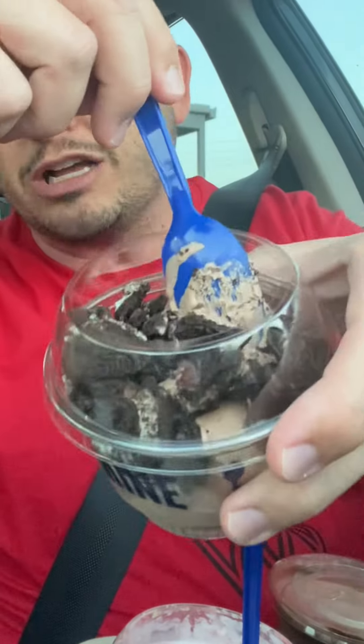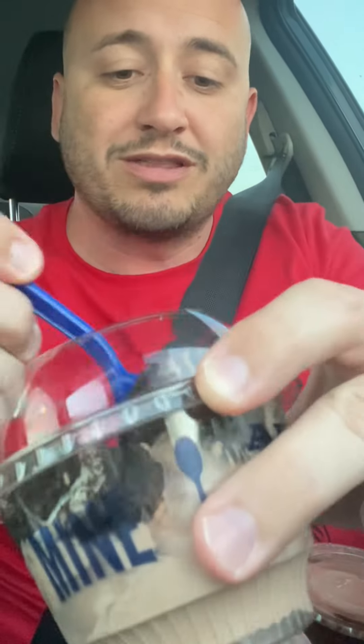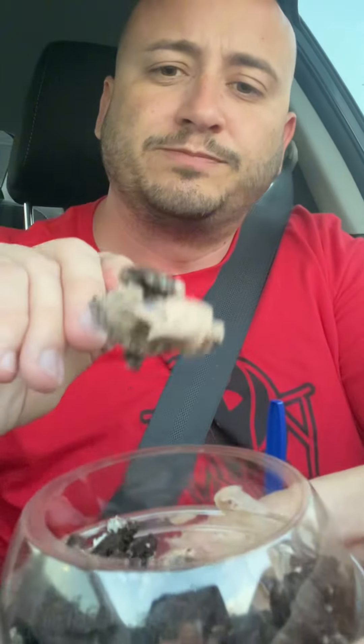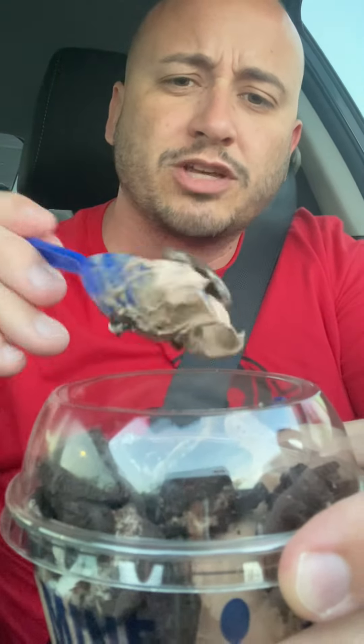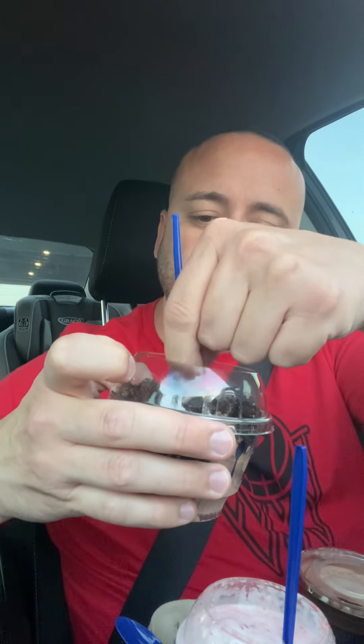Next is my daughter's — she got a scoop of chocolate ice cream with Oreos inside. It's kind of a weird mixture. I'm not a big fan of Oreos. I'm going to give the scoop of chocolate ice cream with Oreos a 6.2 out of 10.